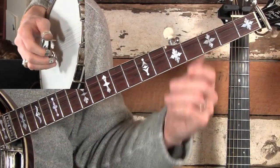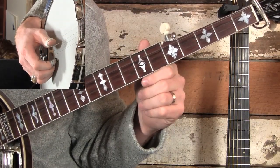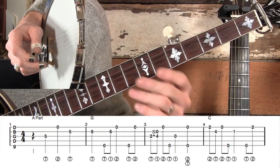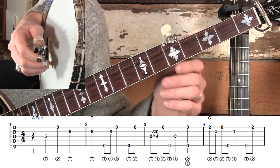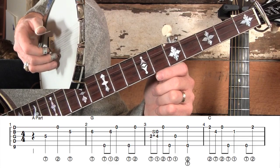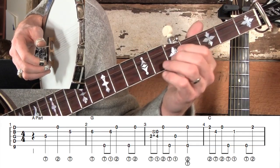Today we're going to learn how to play Beaumont Rag out of the key of C, but we're not going to put a capo on and we're not going to do any weird tuning — this is just standard tuning. We're going to be based out of the C position, which makes it fun to play because it stretches you a little bit. Notice that beneath the notes I have right-hand fingerings: T stands for thumb, two stands for middle, one stands for index.